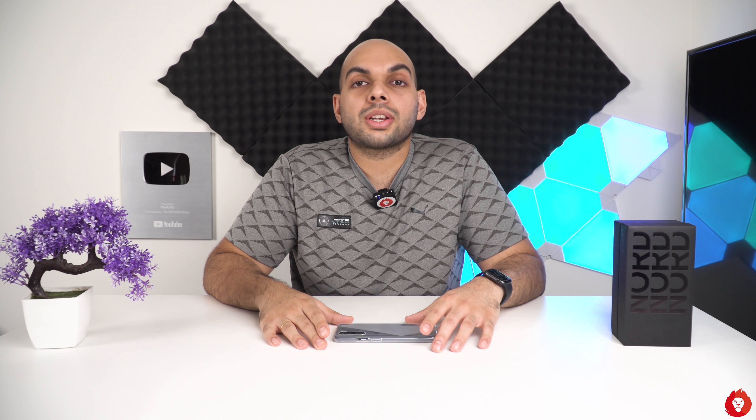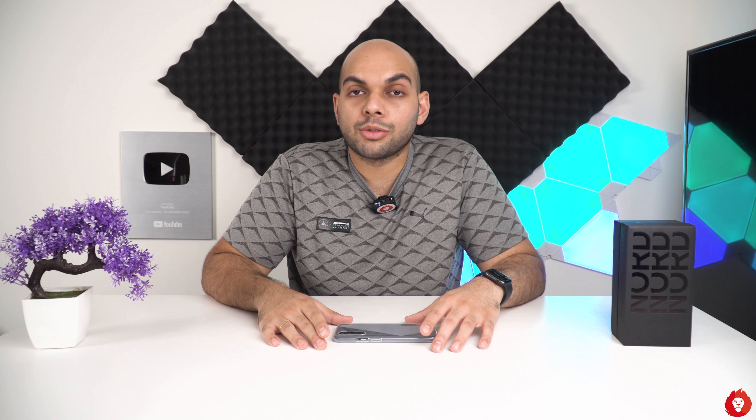Before we get started, please make sure to hit the subscribe button and turn on notifications for more videos like this.